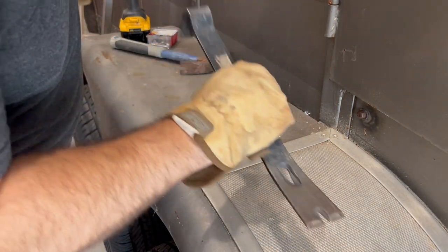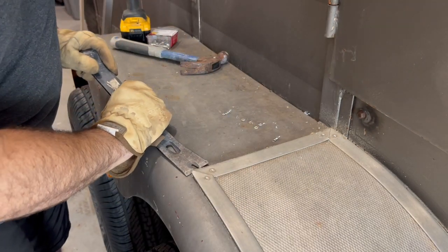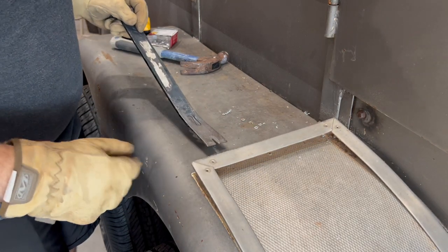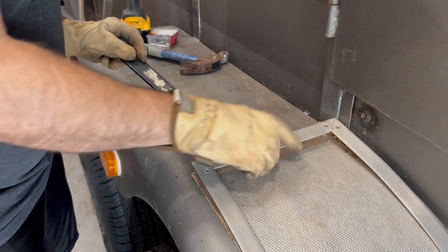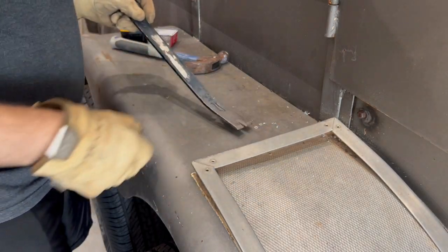This is where the pry bar comes in. You just put it right underneath there, underneath the edge — see that? Now that's all loose. You can do the same thing with the metal underneath. This actually has another rivet underneath there, which is weird, but I'll drill it out too.